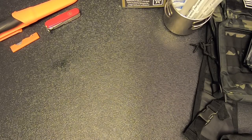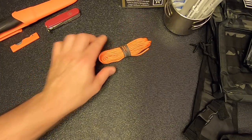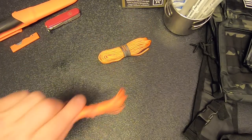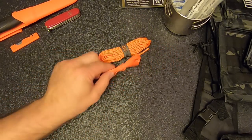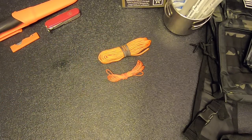Next on the list is cordage. There's a little bit of cordage with the tube tent, but I'm going to add about 25 feet of 550 paracord and about another 25 feet of 275 cord. I chose orange for high visibility, but of course you could choose whatever color you want — green, black, or whatever.